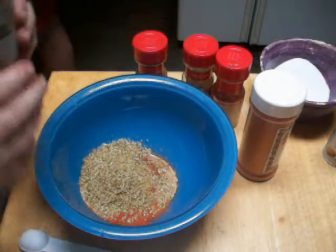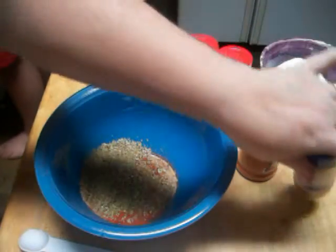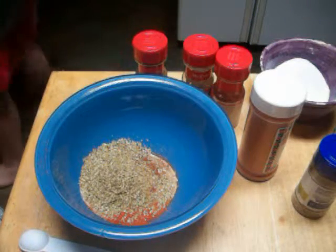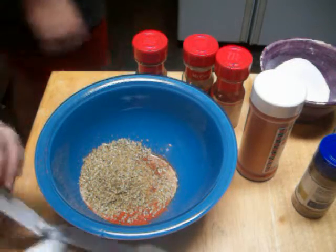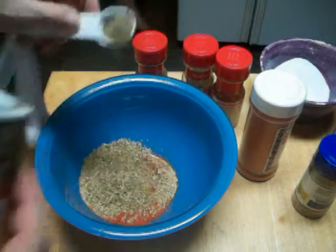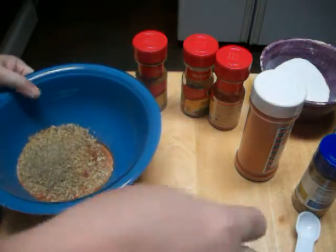So that is the dry seasonings. Oh, and you can add about a teaspoon of regular ground black pepper also. Now that's your seasoning for your chili, and you're going to use all of it.